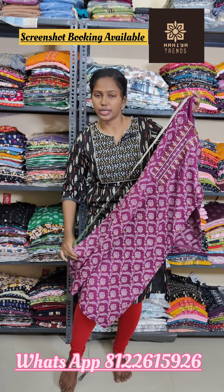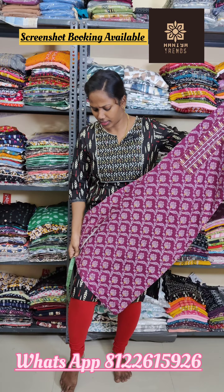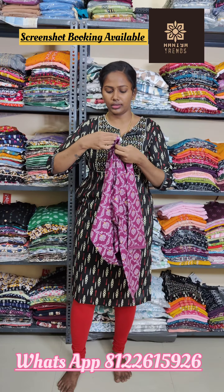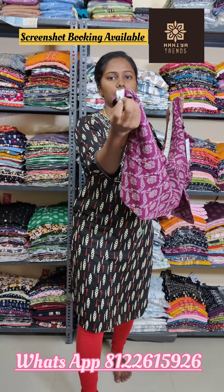Please measure the size — the size can be changed. The size is 41 inches.